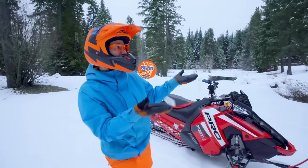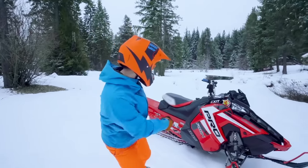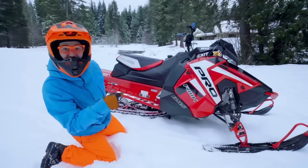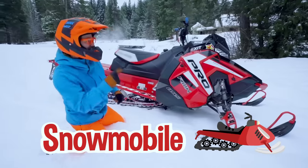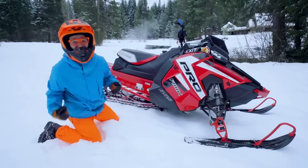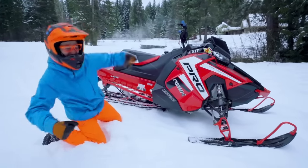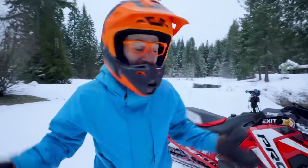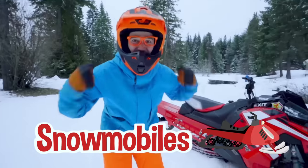Hey, it's me, Blippi! And look at what's behind me! This is a snowmobile, and this snowmobile belongs to my friends Magnus and Hans. And today, you and I are going to learn about snowmobiles!